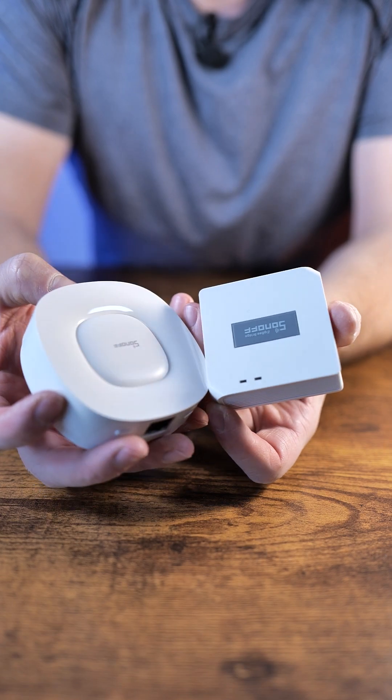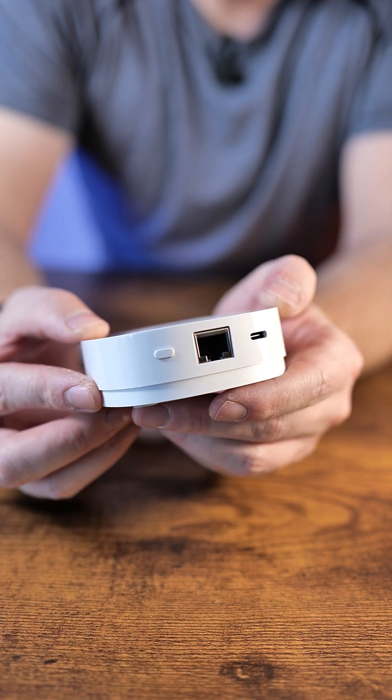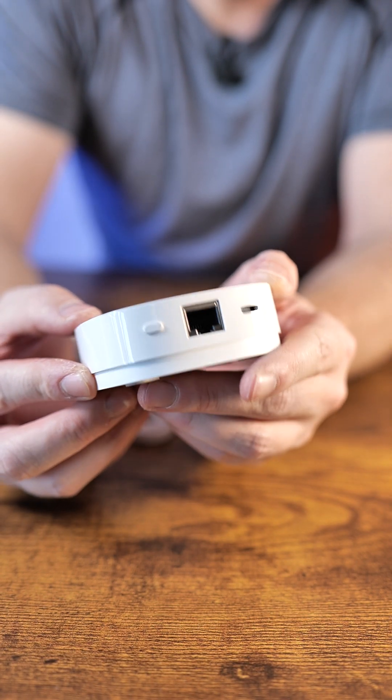Instead of the square hubs that they used to make, we have this. First of all, it looks like a speaker, and there is a plug that covers an Ethernet port, and USB Type-C. I'm happy with this.